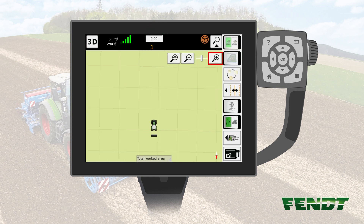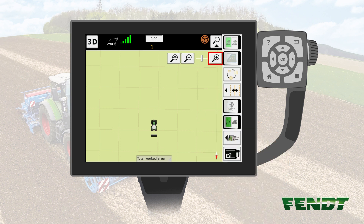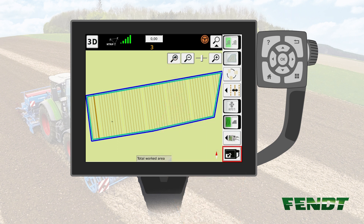You can see the waylines by moving into the field or by zooming to the whole field area. Please note that the VarioGuide system has to be in standby mode. Press the whole field button in order to see all waylines. Please note that it is necessary to have recorded a field boundary and a wayline first. You'll now see the waylines, which are regular in brown color and which are tramlines in yellow.